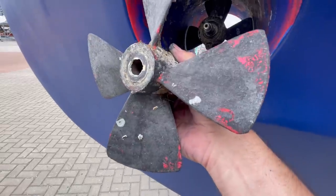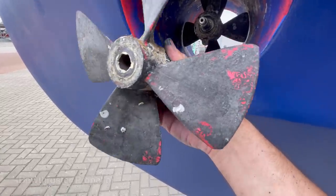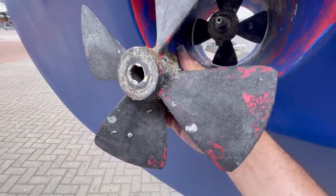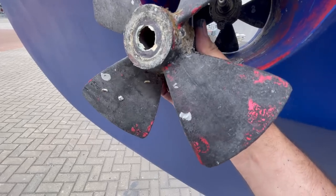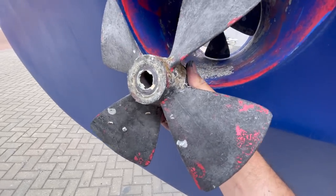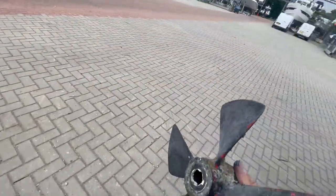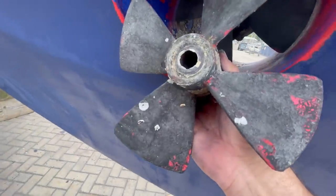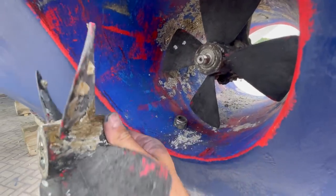I must remember this one is the port side. Both bolts undo conventionally with a right-hand thread, but this propeller is backwards - this is the port side. As you can see it's different to that one.